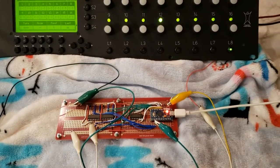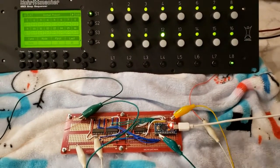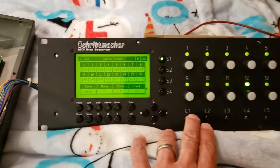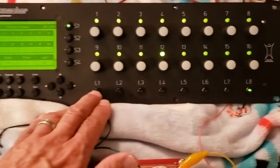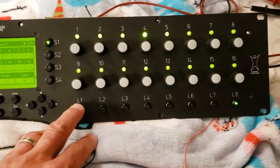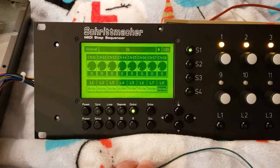Quick test of the modification to allow MIDI control over the S1-S4 buttons and L1 to L8 buttons. Right now I'm triggering on the twelfth step, triggering a note to toggle to 8 - you can see here. And then in global mode you can see it toggle back and forth.